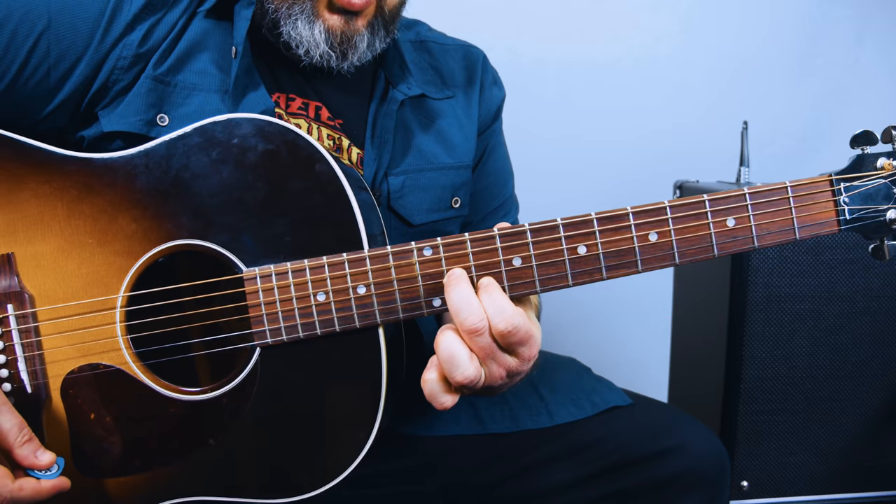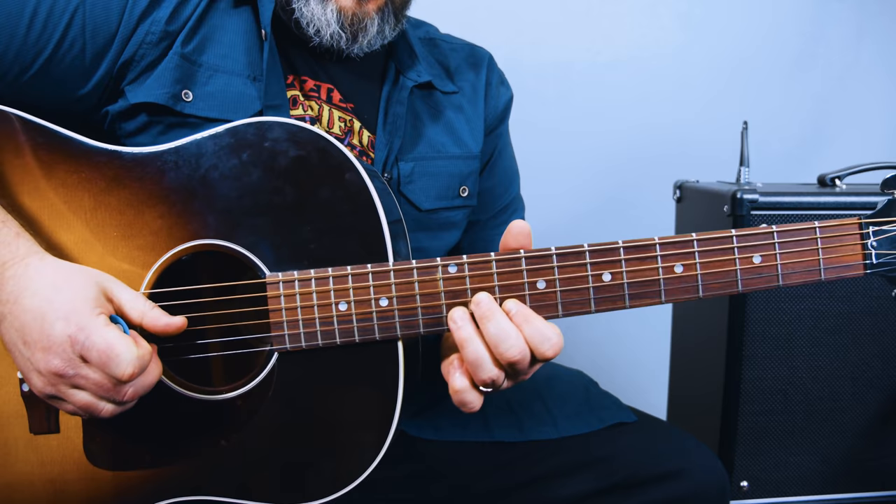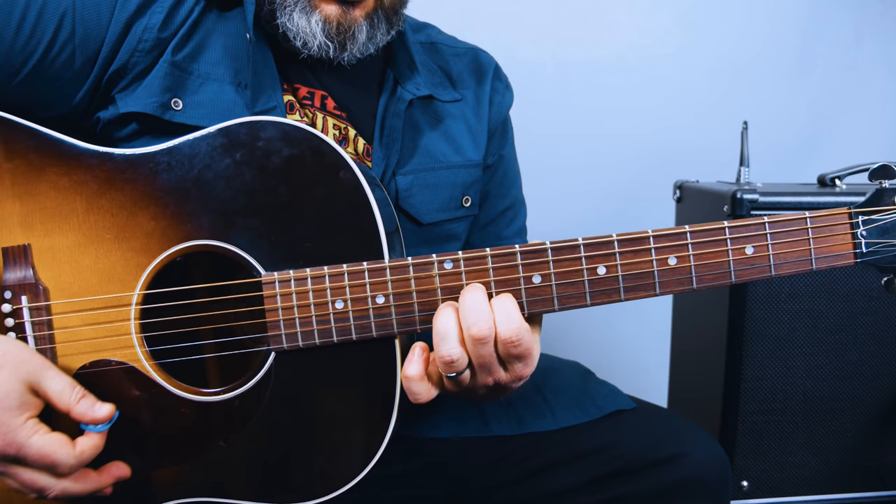So you've got that little piece, and you're going to add your ring finger to the 12th fret of the B string. And the open high E string rings out too.